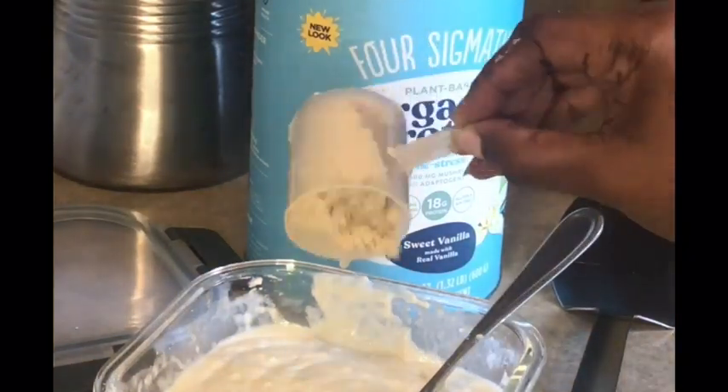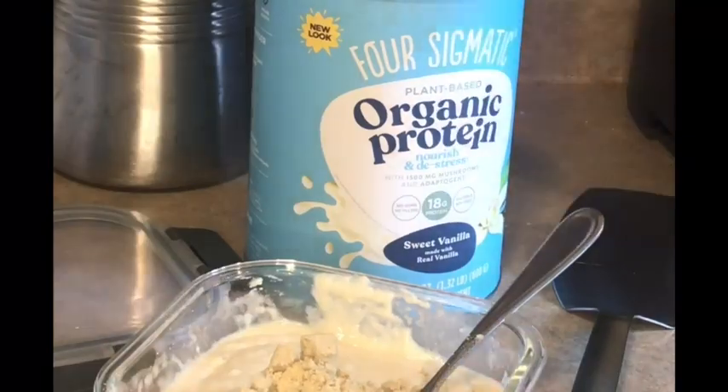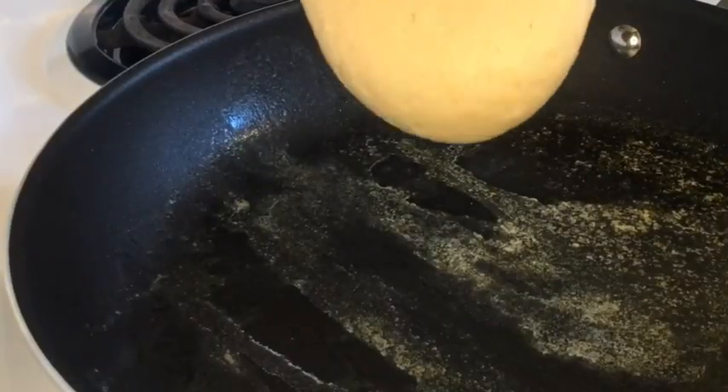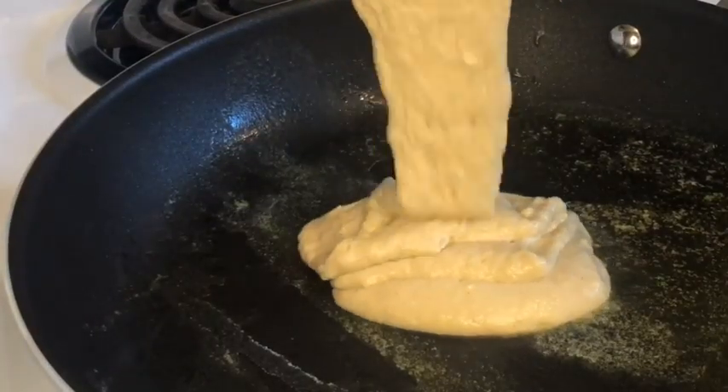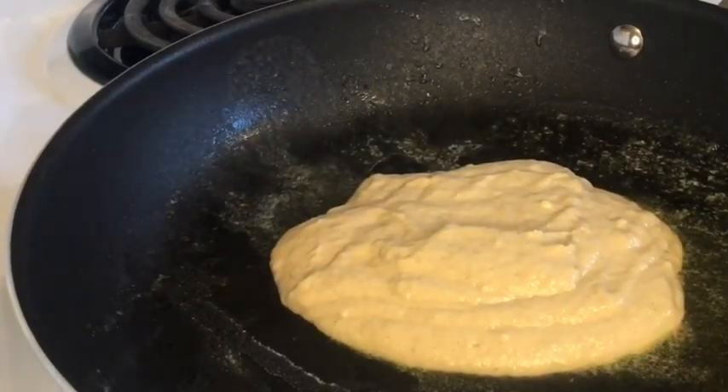You can also use this protein powder to make a shake, to create your own smoothie, or you can add it to a waffle mix or even brownie batter. There's 190 calories per scoop.